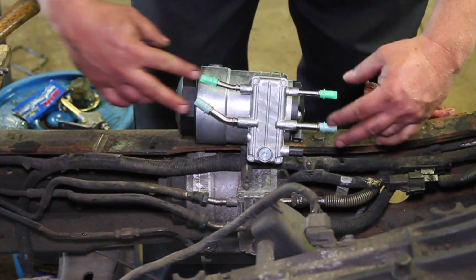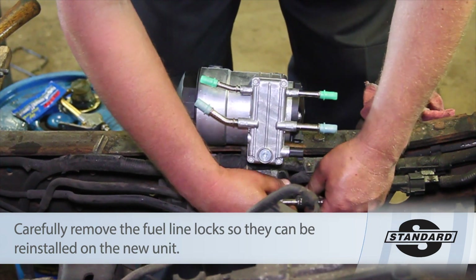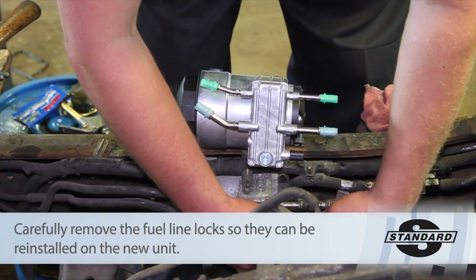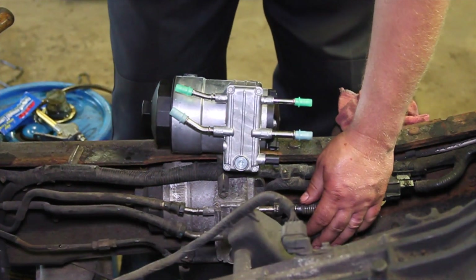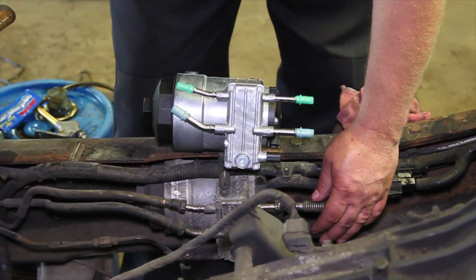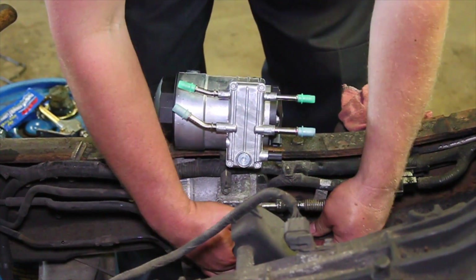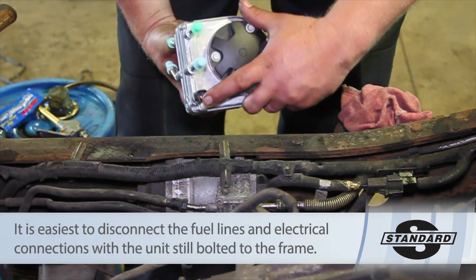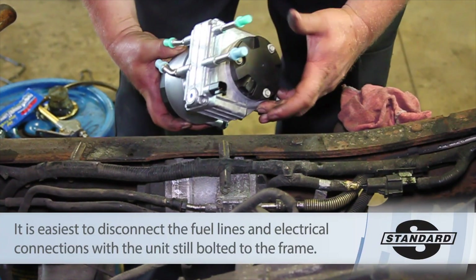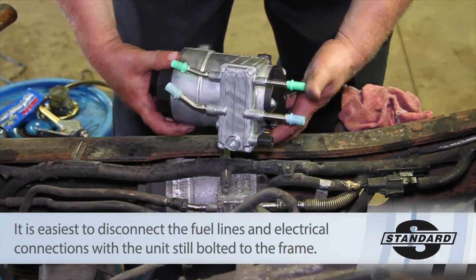You'll see that there are four fuel lines here, and there are a couple of locks on this side of it, so we're going to remove those locks. We're going to use our special fuel line removal kit to release the spring-loaded clamps inside of these lines and disconnect those. We've also got a couple of different electrical connectors here for some sensors and for this pump assembly, and we're going to disconnect those as well.